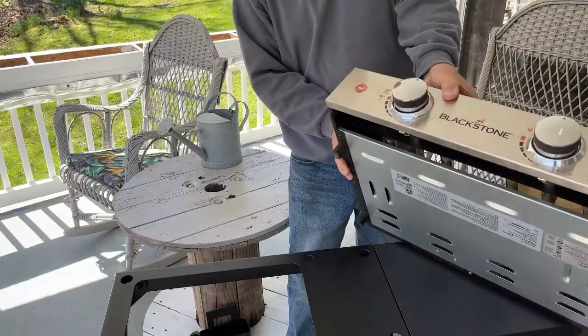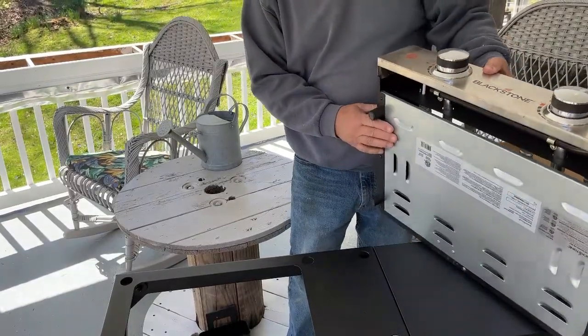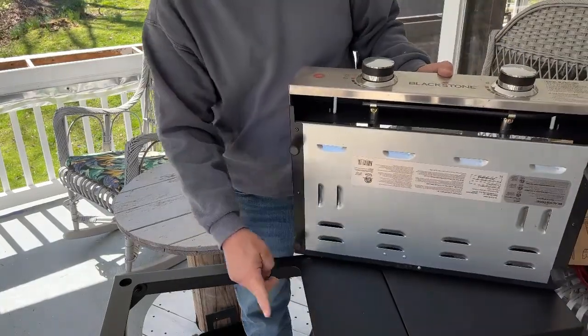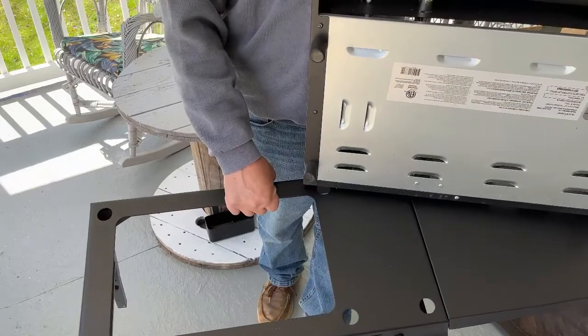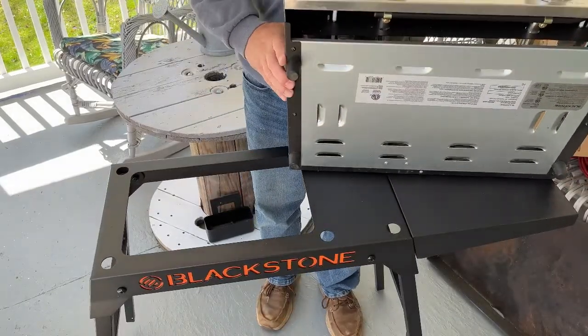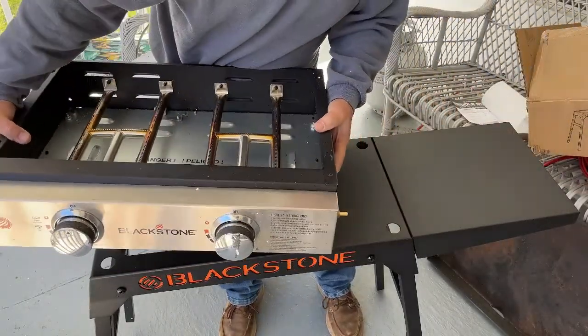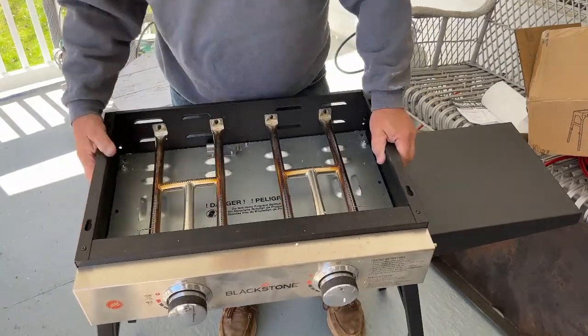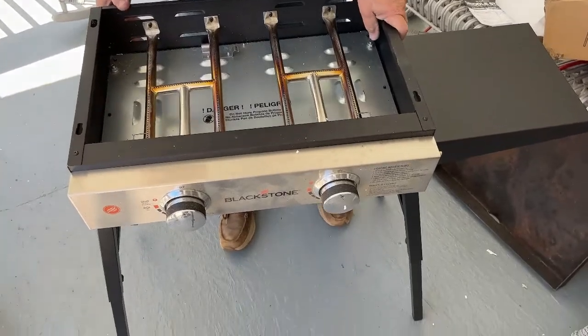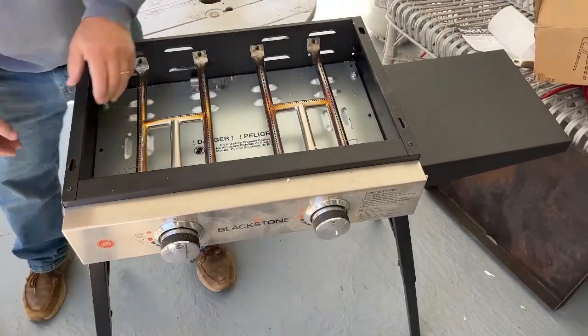Here's my Blackstone 22-inch. There are holes down here — I stand it hopefully, and these legs go right into it like that. Look at that!